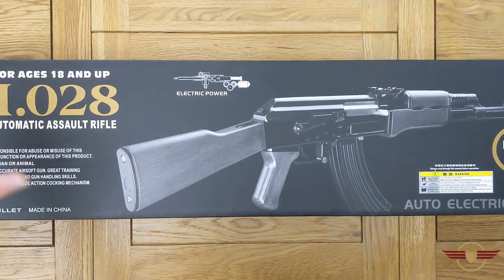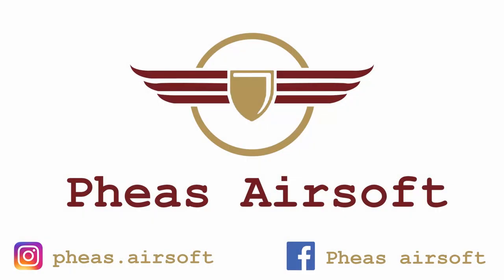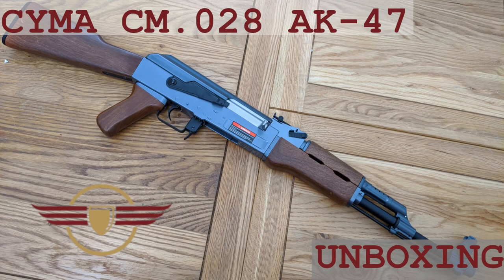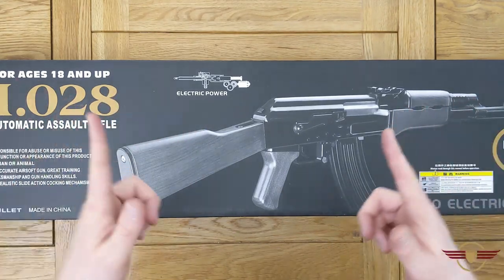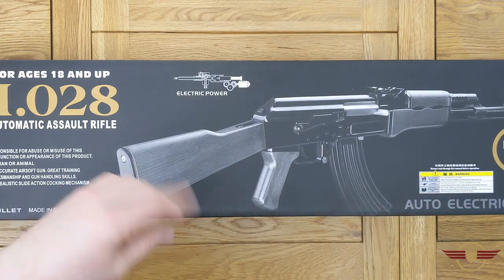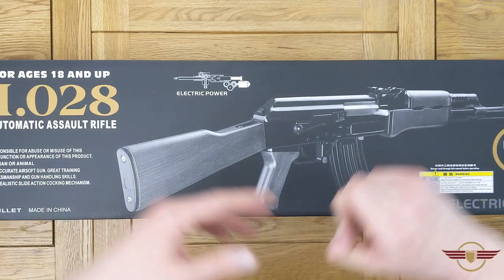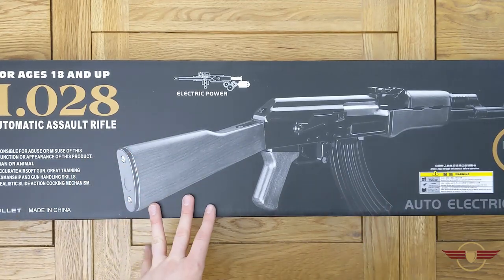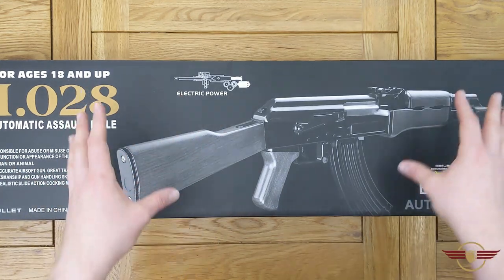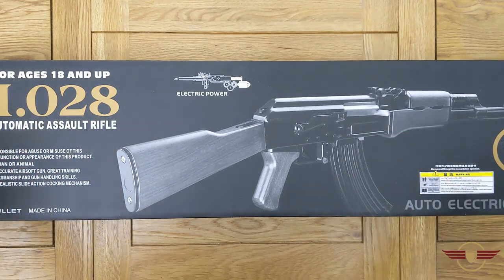Hey guys and welcome to Fez Air Software. Today I'm going to unbox this SEMA CM-028AK variant. If you enjoy this video today please do like and subscribe. This is another unboxing from the recent £500 Taiwan gun order that we did. This is a user request where one of my subscribers asked for this specific model to be unboxed, so I've got one in and I do love AKs so I'm quite looking forward to seeing this.